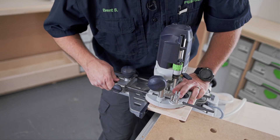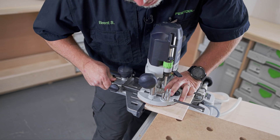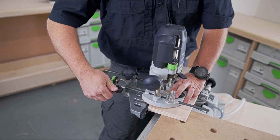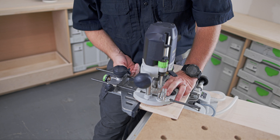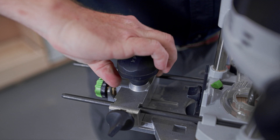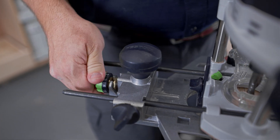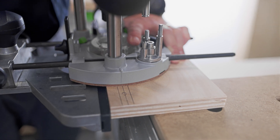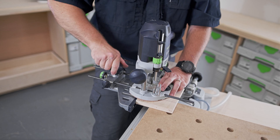With everything laid out on my board, I can do my coarse adjustments just by eyeballing it, getting it close, and I'll tighten up these thumb screws. Now to micro-adjust, I loosen this large knob on top, and I can twist this green dial, which will get my center line lined up perfectly with the router, and then just tighten that down.